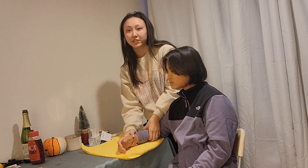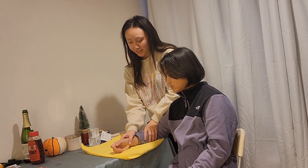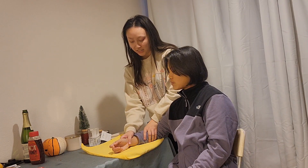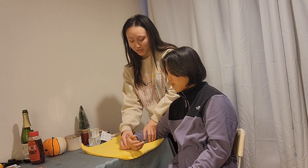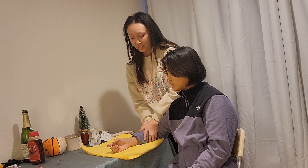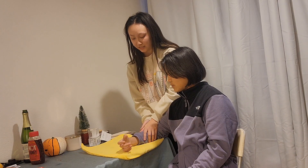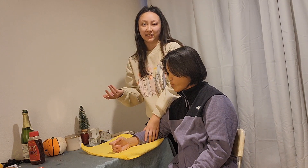Now we're going to go and test her wrist flexion. So now we're going to have your hand like this, Lauren. What I want you to do is bend your hand downwards like so. Go ahead and do that for me. Good, and I can feel that as well.